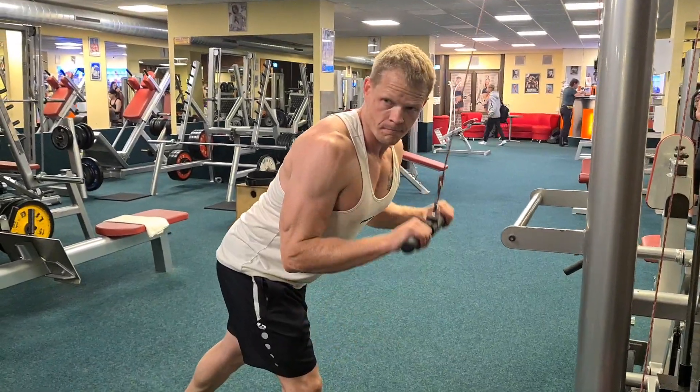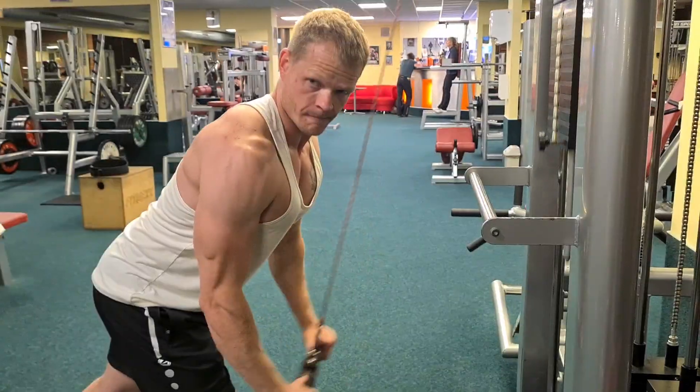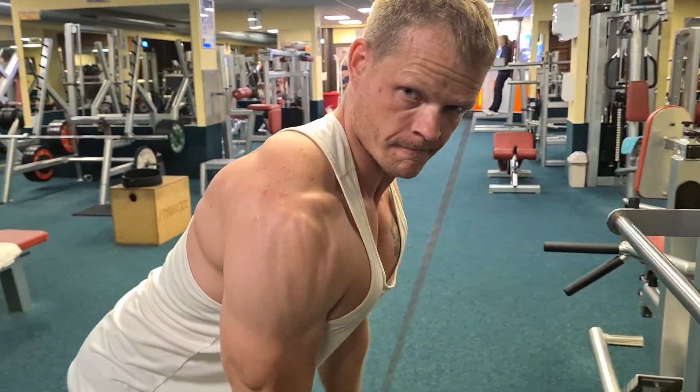Zum Schluss wird bei mir natürlich der Trizeps trainiert. Hier mache ich immer eine drückende Variante, damit ich den kleinen Kopf des Trizeps besser anspreche bzw. treffe.